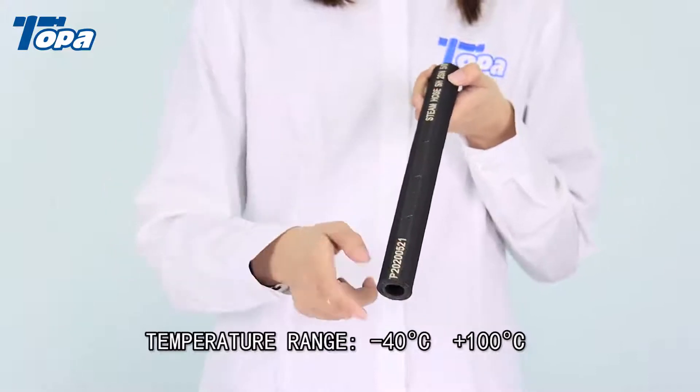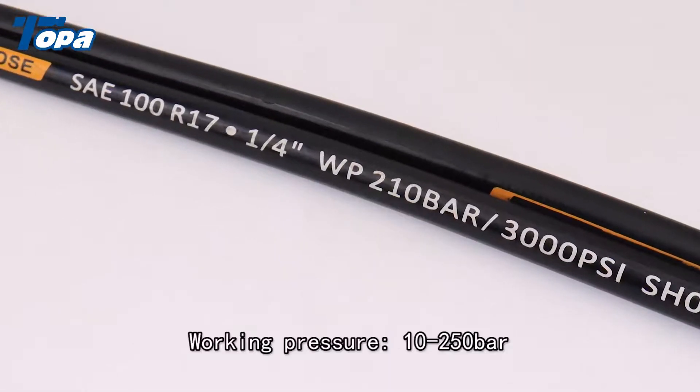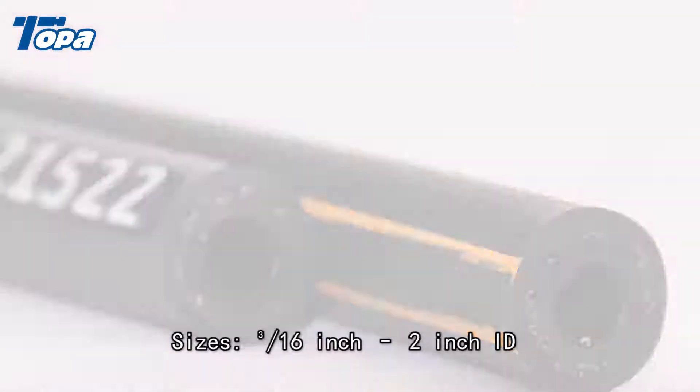Temperature range: minus 40°C to plus 100°C. Working pressure: 10–250 bar. Sizes: 3/16 inch to 2 inch ID.